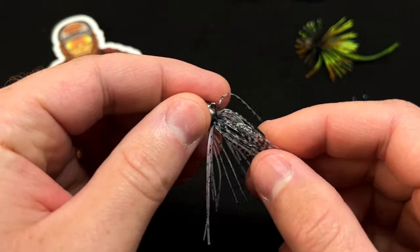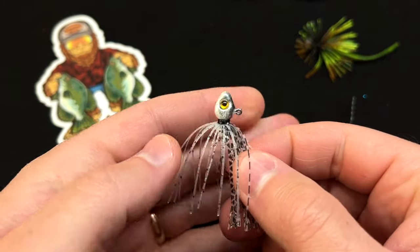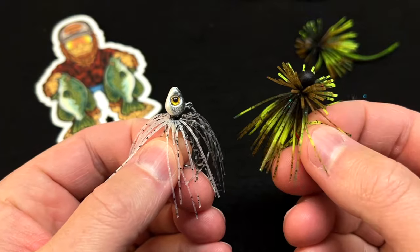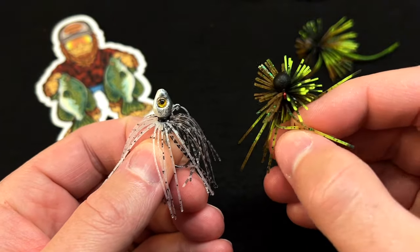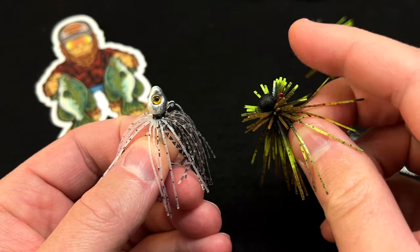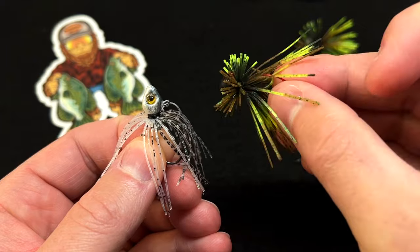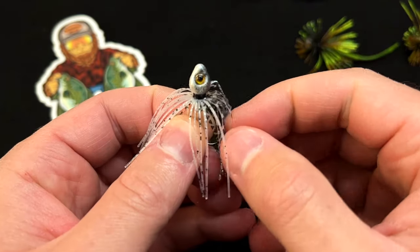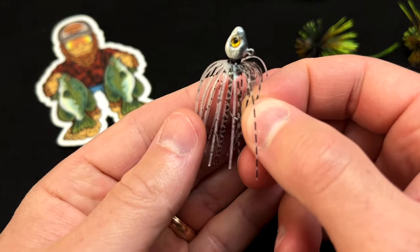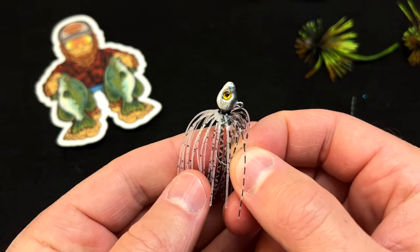This jig uses a little bit different skirting material. We wanted this jig to move and flow a lot more than our spin jig. Our spin jig uses a slightly larger silicone skirt that has a nice flare to it — that really pushes water and gives the jig more presence. With this swim jig we wanted maximum action, so we went with a micro-cut, 100% silicone skirt.